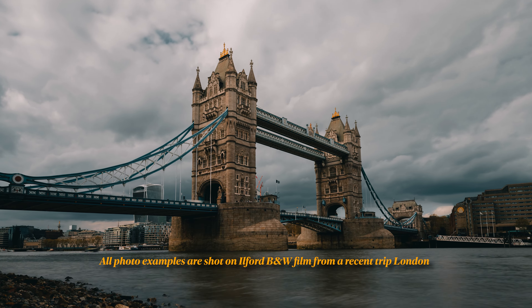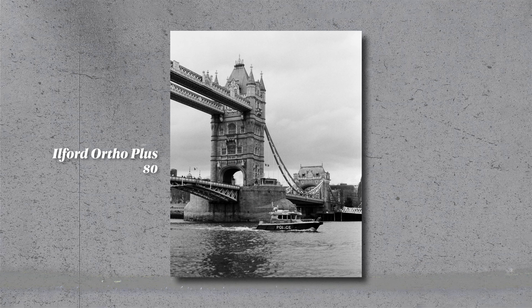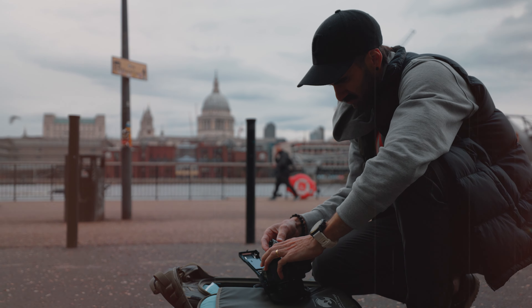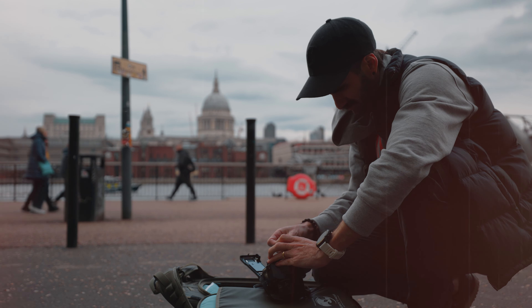A bit of background before we start. On a recent trip to London, I decided to shoot a whole bunch of black and white film photography. I did this to really test my own photography skills, but also to see how it would affect my photography. I was shooting a whole bunch of different Ilford film stocks, so I'll put them up throughout the video — let me know your favorite down in the comments.